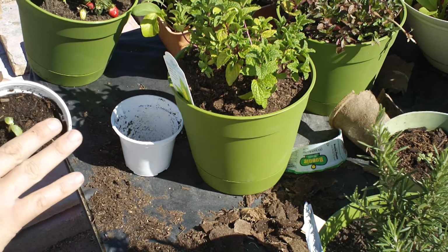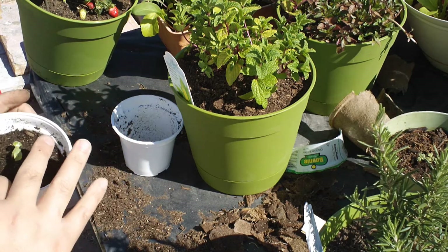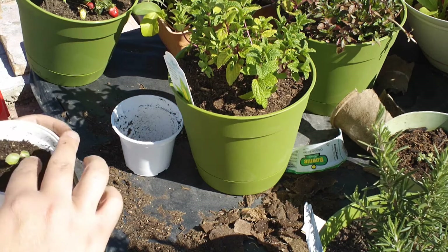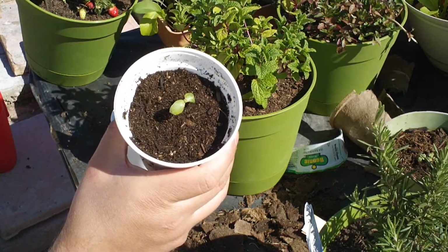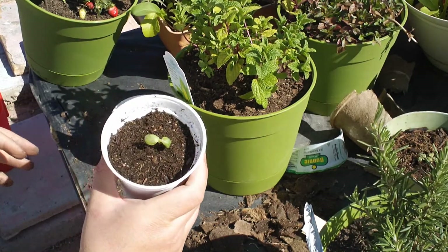And then this is probably good for a few weeks depending on how fast. I mean with the warmer temperatures we're getting now, it might only be a week before it needs to be transplanted. But as you can see, a nice little cucumber transplant.